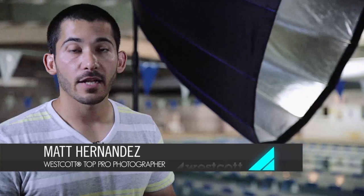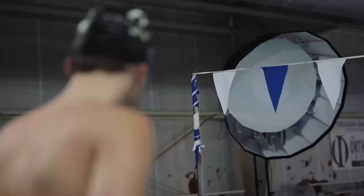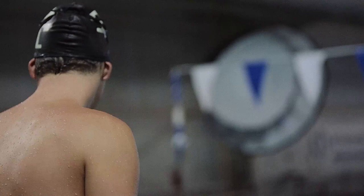Hey guys, my name is Matt Hernandez. I'm a portrait photographer based out of Kentucky, and today we're on location at one of the local athletic clubs in their indoor pool. We've got an all-region swimmer, Taylor Thompson, with us, and we're going to be taking the sports portion of his senior pictures.